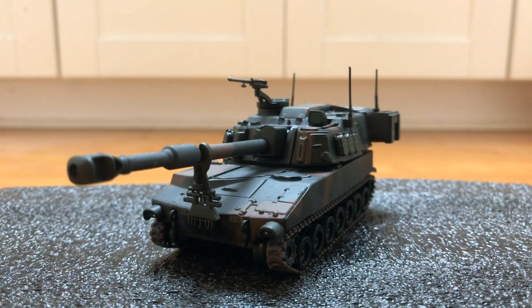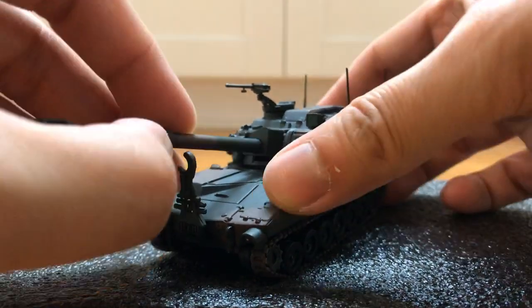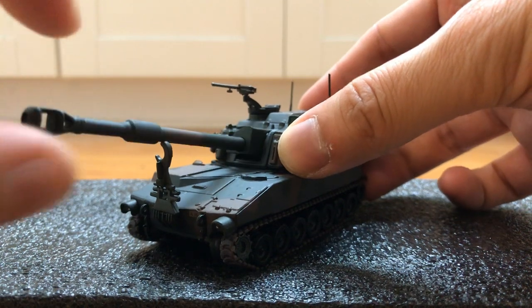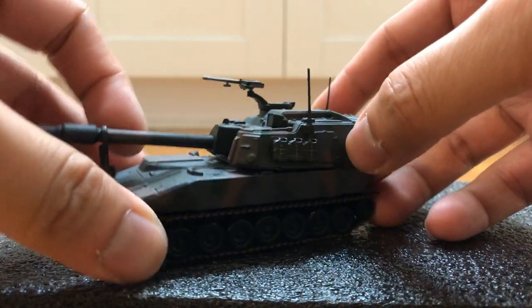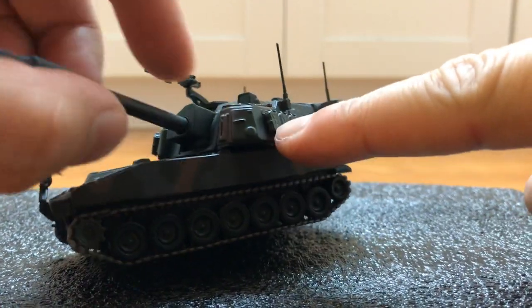Hi guys, today I'm doing a review on the M109A6. The turret can rotate and the main gun can elevate, but it doesn't always want to stay elevated. Also, when I elevate the main gun there's a problem with the bottom of the turret.